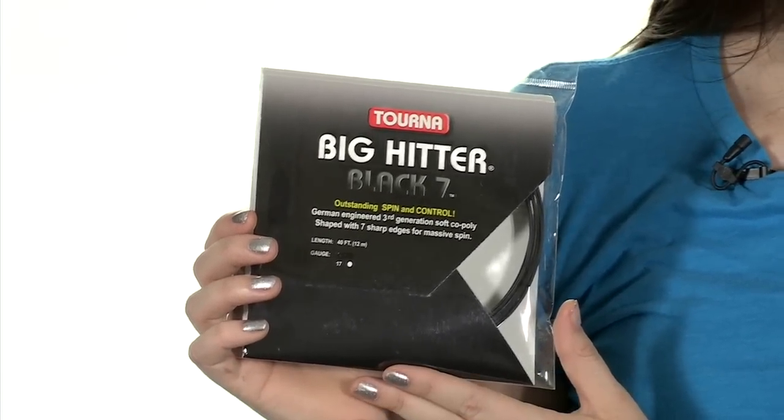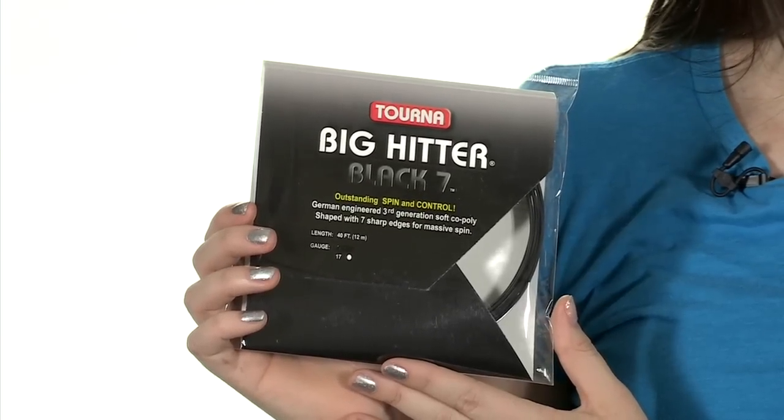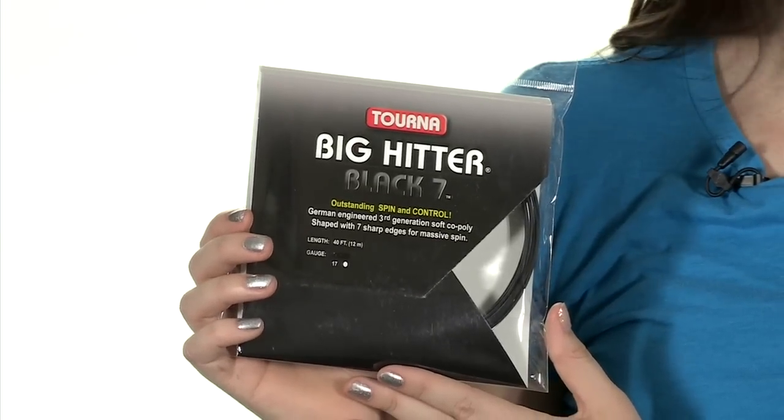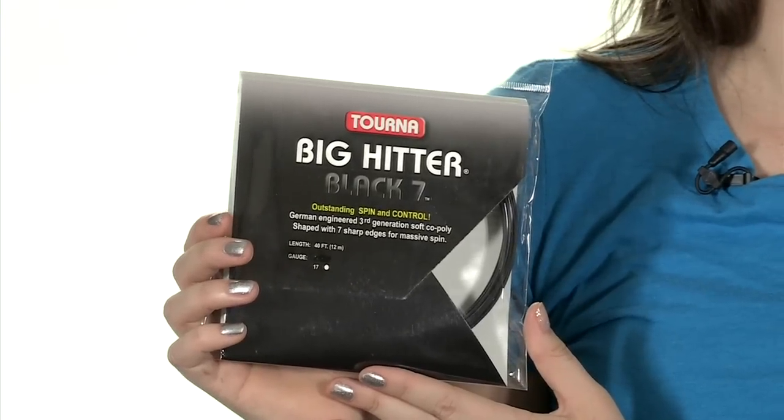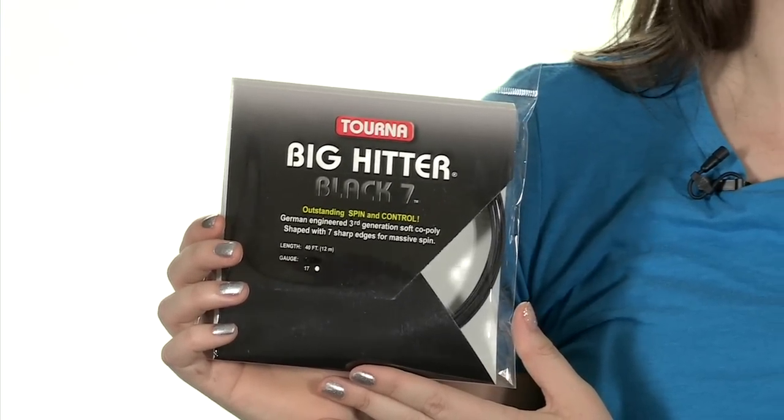This is a co-poly. It has a softer feeling and higher than average elasticity for a co-poly, and it's going to offer a really crisp response. It's also higher than average comfort, so it's going to be great for poly players who like the spin and durability of a poly but want more comfort. This is the Tourna Big Hitter Black 7 string.